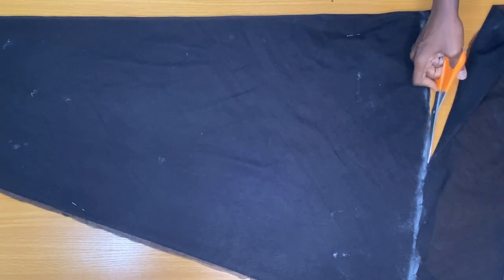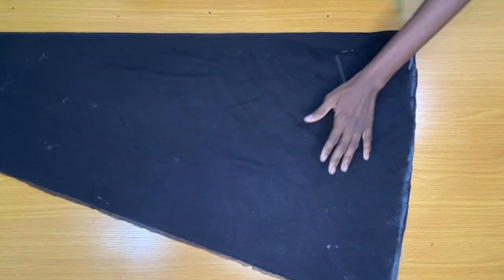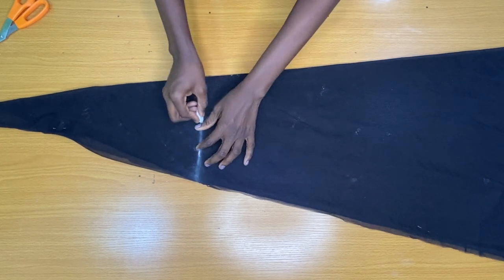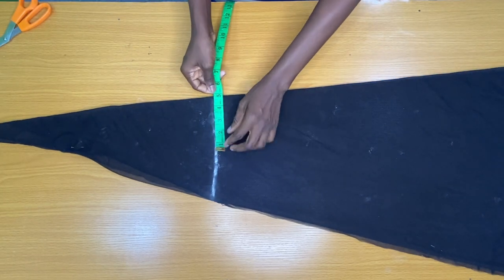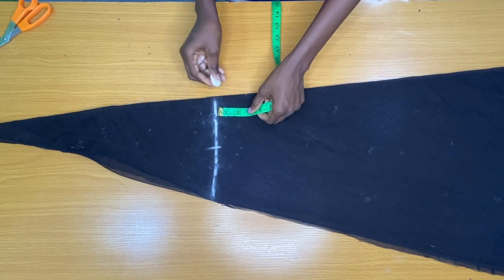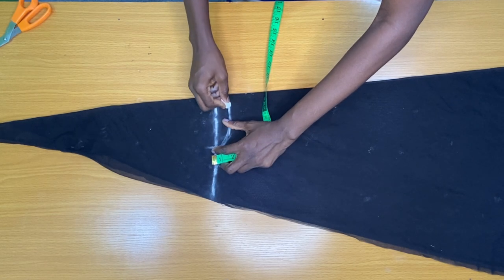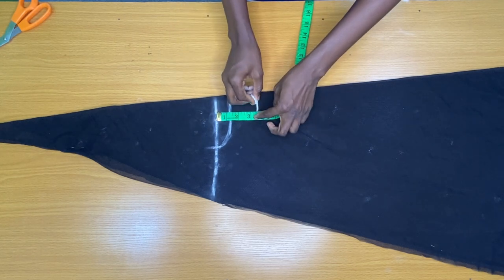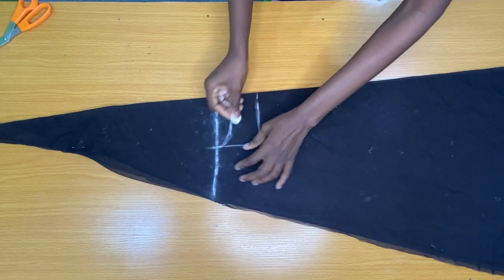The next step is to trim the bottom of the dress. Then I mark the neck width. From this side of the fold, I placed my tip on the shoulder line to mark 4.5 inches. For a plus size, you should mark 5 inches. The next step is to mark the neck depth. The neck depth is 1 inch for just the back piece alone. But because this fabric is folded into four, I'm also marking the neck depth for the front piece, which is 3.5 inches. Now I connected the neck depth to the neck width to form a curved neckline.